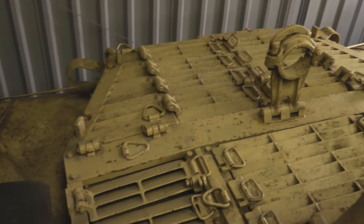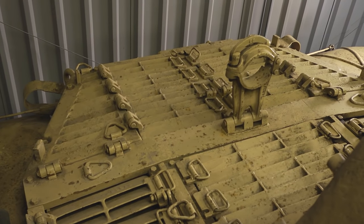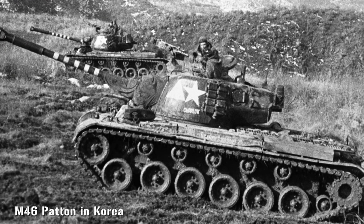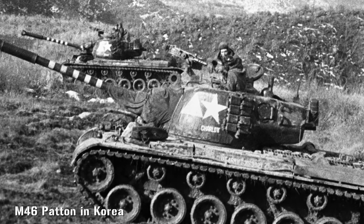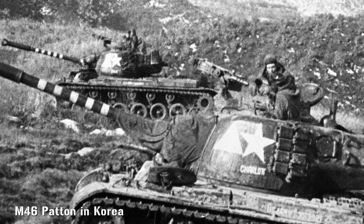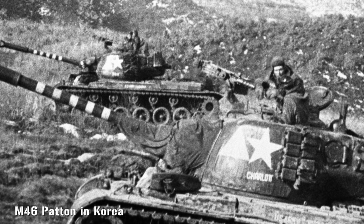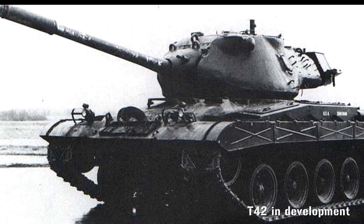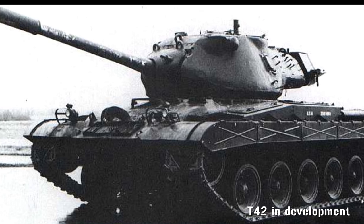To cure these problems, a new engine and transmission were introduced along with improved suspension. There were so many changes that it was decided to redesignate it the M46, and to formally name it after the most famous General Patton. Although the M46 acquitted itself well in Korea, it remained essentially a stopgap, and parallel development on a totally new tank was already underway.